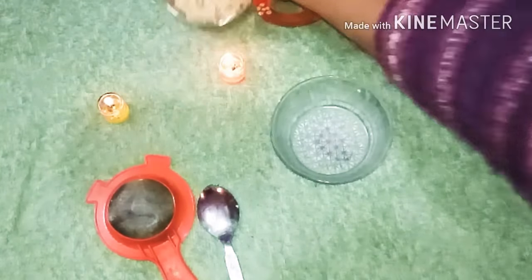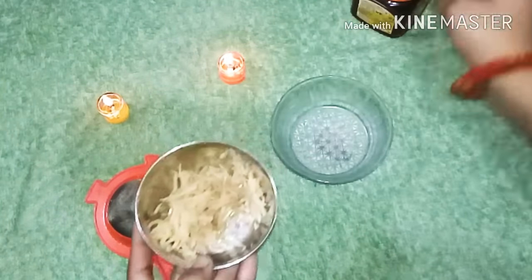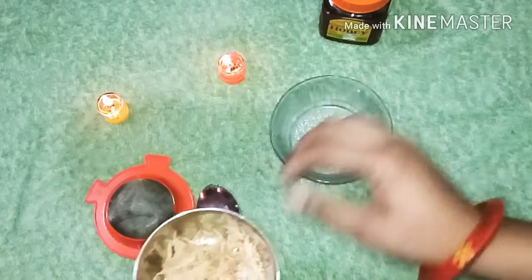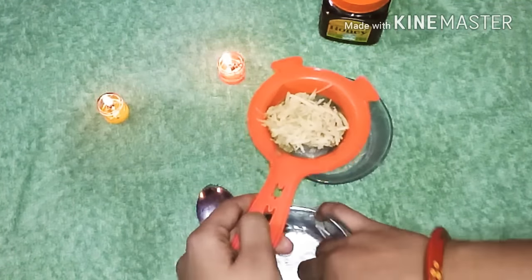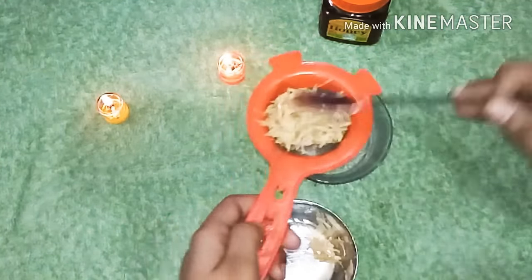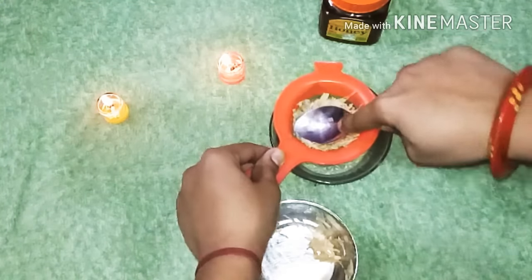First, I am going to use a potato. I will grate it with a spoon and then blend it in a mixer to extract the juice. We need about 1 cup of potato juice.